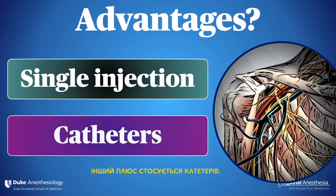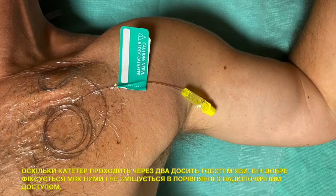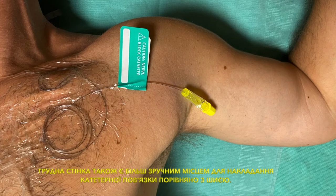The other plus relates to catheters. Because the catheter is going through two fairly thick muscles, it holds well and doesn't move, compared to a supraclavicular location where the plexus is shallow and the patient's neck is moving constantly. The chest wall is also a more comfortable place to have a catheter dressing compared to the neck.